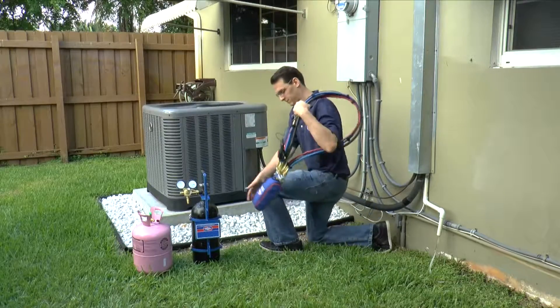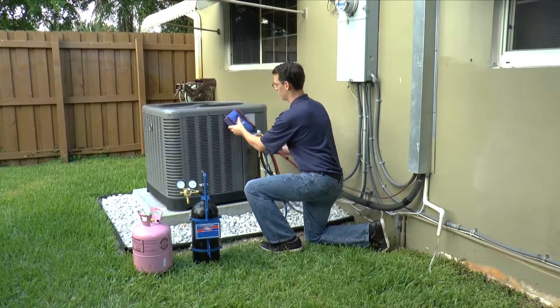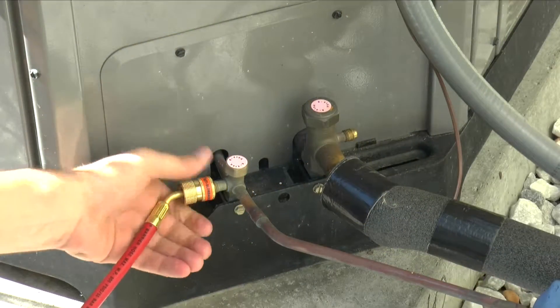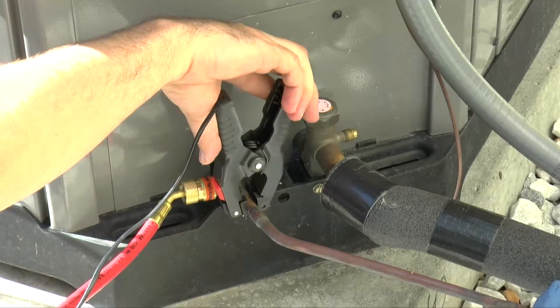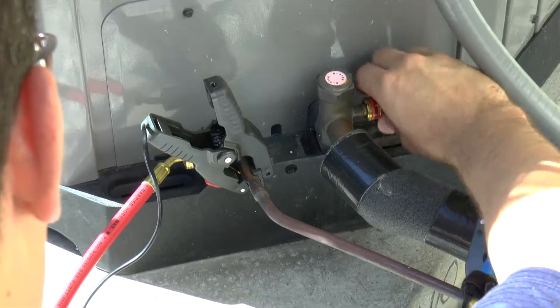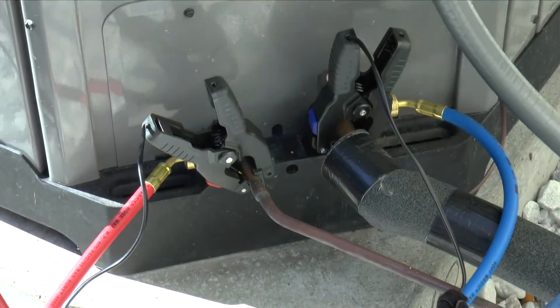Prior to charging the system with refrigerant, the hoses must be evacuated or purged with the refrigerant needed for service. First, turn off the system and connect the red easy turn hose to the high side service fitting and the blue easy turn hose to the low side service fitting. Attach the red temperature clamp to the high side copper tubing and the blue temperature clamp to the low side copper tubing.